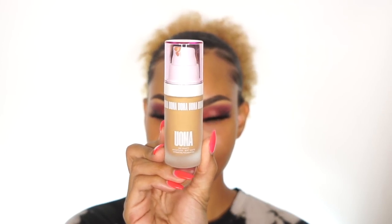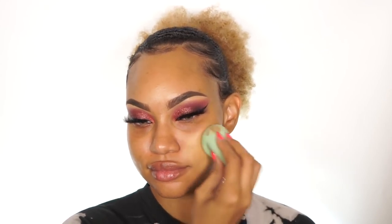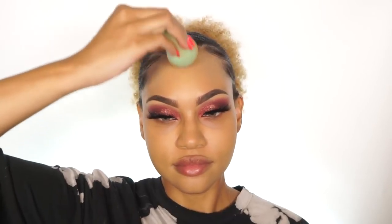Next I'm going in with Oma's Say What Weightless Foundation. It has a soft matte hydrating finish and I love it — it's something I've not seen before in the market, so it's very unique. It looks just like your skin. If you want full coverage, apply generously; but if you want soft to medium coverage, use just a little bit of it.